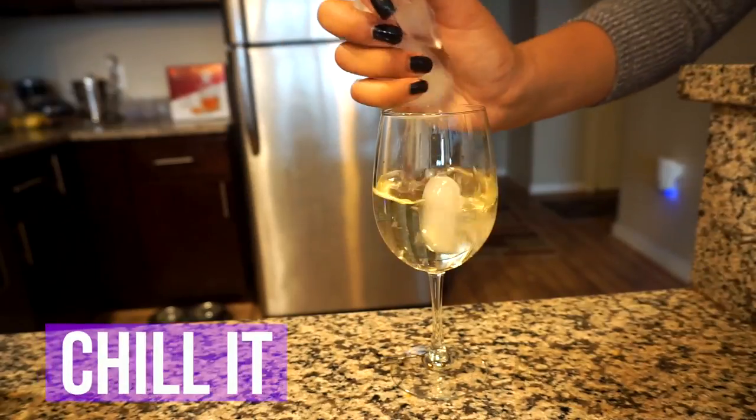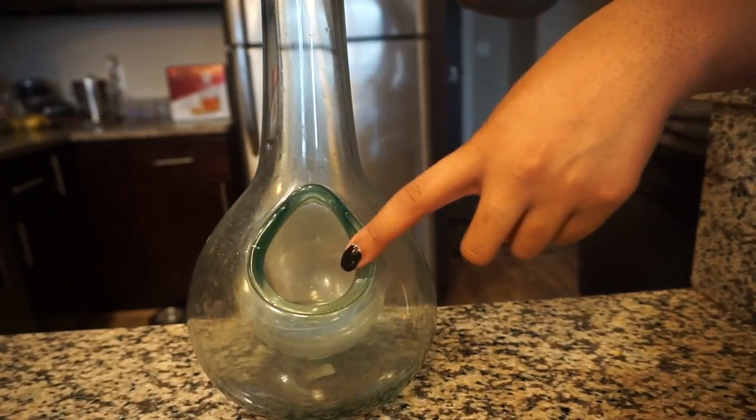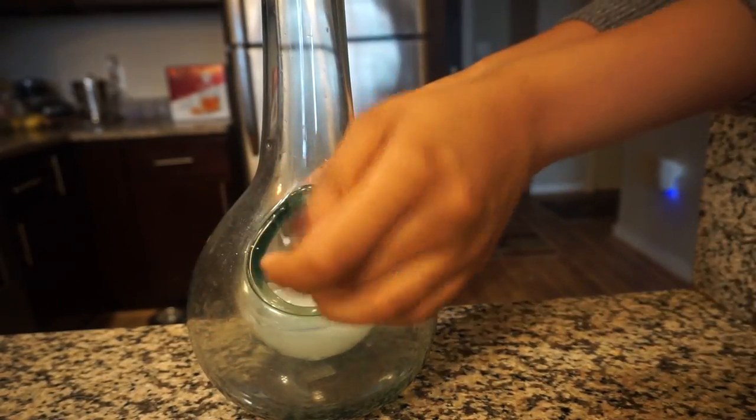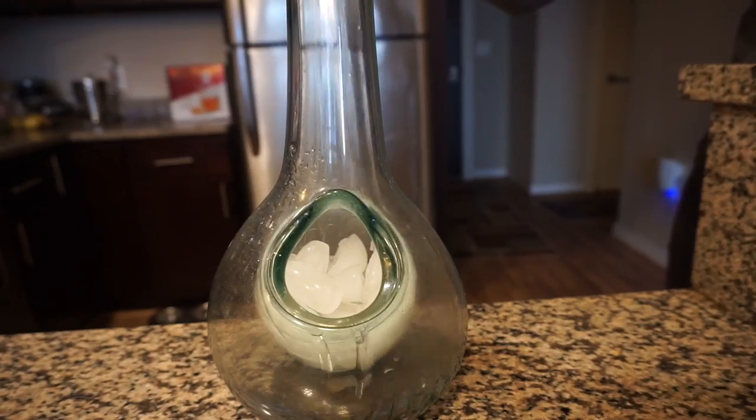Another easy tip is to chill your wine. You can chill it in the refrigerator overnight, or if you're doing this on the fly you can pop ice into your wine. Chilling your drink just makes it more refreshing, just like with any other drink. My decanter actually has a hole in it that allows you to put ice in it, which is super nice, especially in the summer if you're outside drinking a white wine.